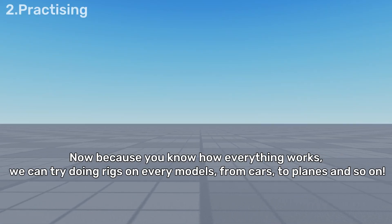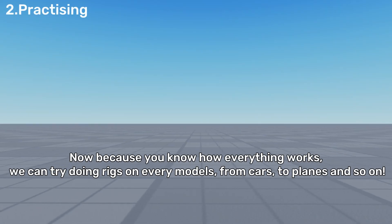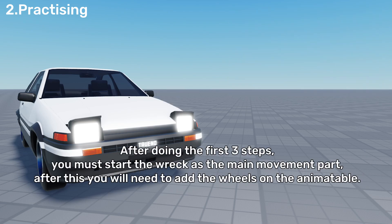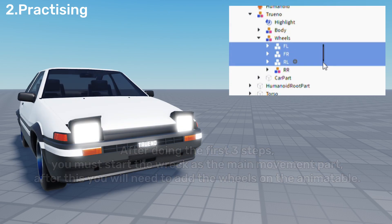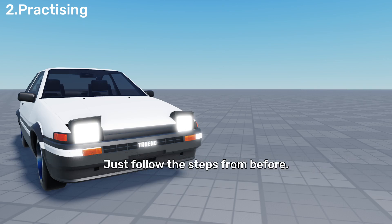Now that you know how everything works, we can try doing rigs on every model, from cars to planes and so on. Let's try what we've learned on a model car. First, like any human rig, we'll also need a humanoid root part. After doing the first three steps, you must start adding the body as the main movement part. After this, you will need to add the wheels on the animatable. The base structure of the car is now animatable. If you want to add more, such as moveable front doors and rear doors, or a non-animatable engine, just follow the steps from before.